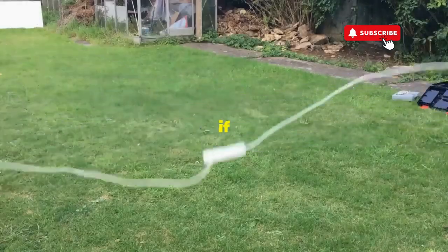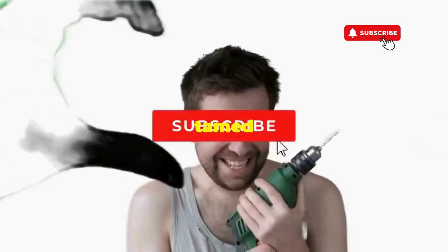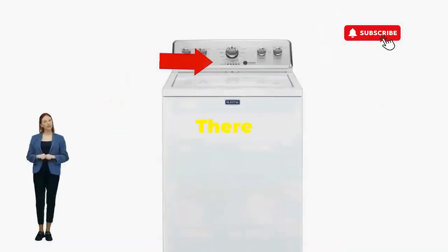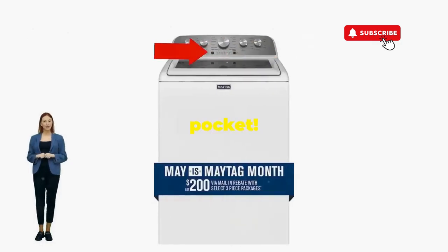Hang tight for a few, and if all stars align, that lid will pop open and the beast will shut down — tamed and reset. If not, well, it's not your dance moves, it's the stubborn machine. Time to check those error codes. There you go — you've just added years to your washer and kept your cash where it belongs: in your pocket.